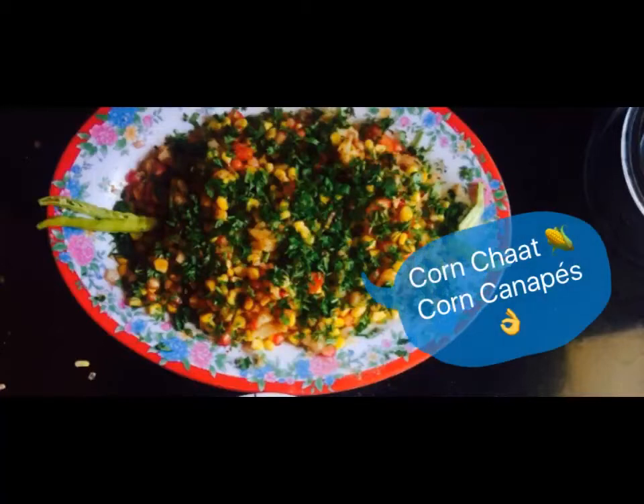Hi, this is Kavita Bhaktiani. Today we will make a Chatpata Corn Chaat and Chatpata Corn Canopies.